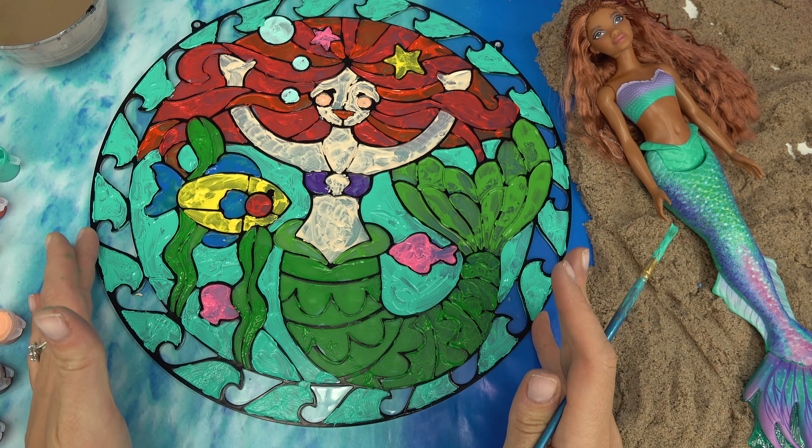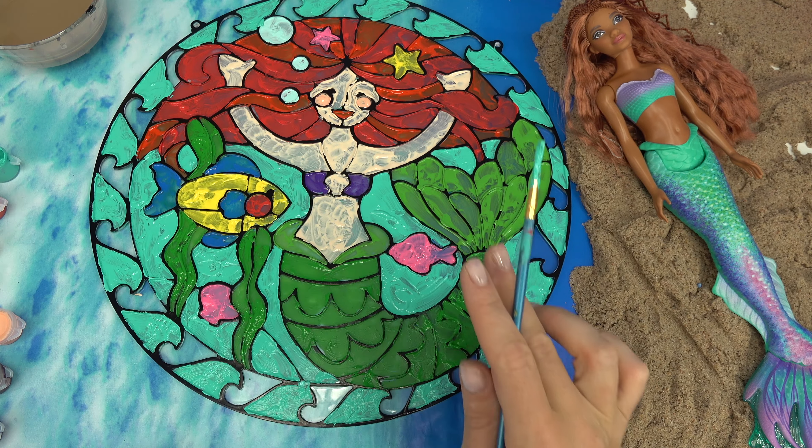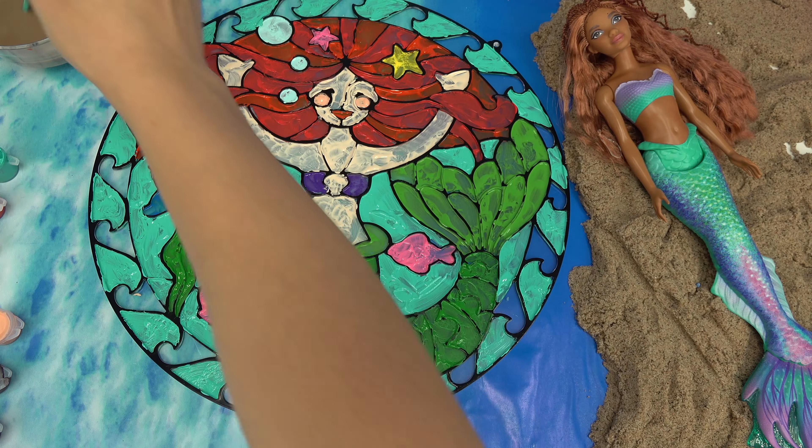Wow, that was a lot of waves! Now I just need to finish the other side of the waves - I think I'm going to make them a dark blue.